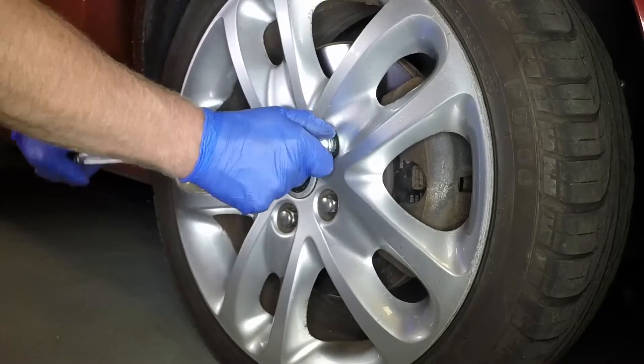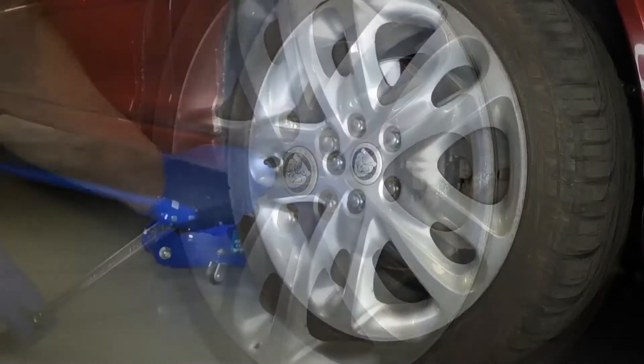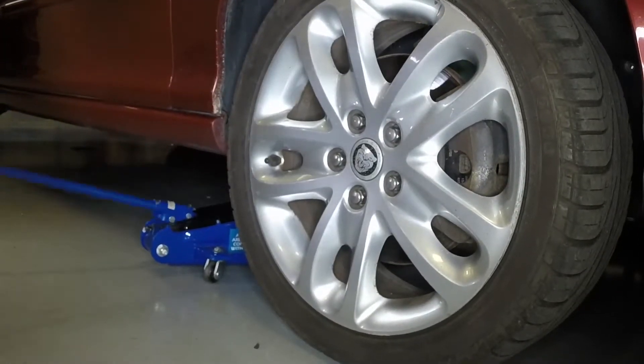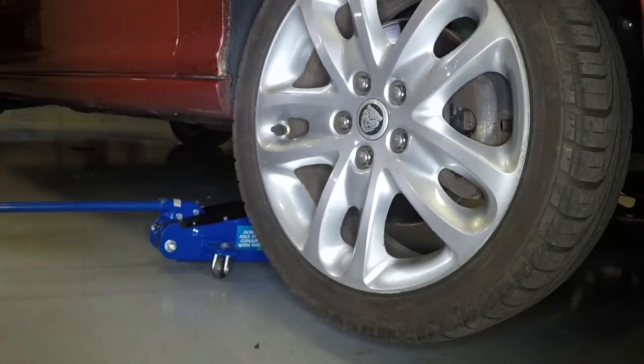Using the special anti-theft wheel nut adapter where necessary, slacken each of the front wheel nuts half a turn. Place the head of the jack under the front subframe rear mounting point and raise the vehicle until the wheel is clear of the ground.